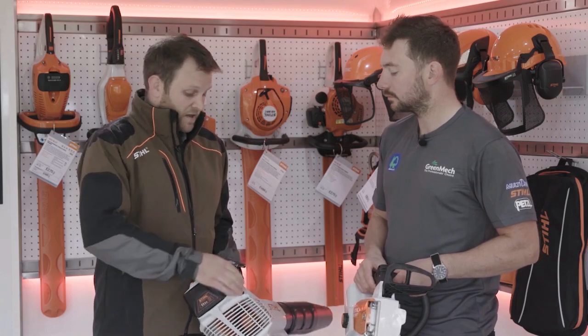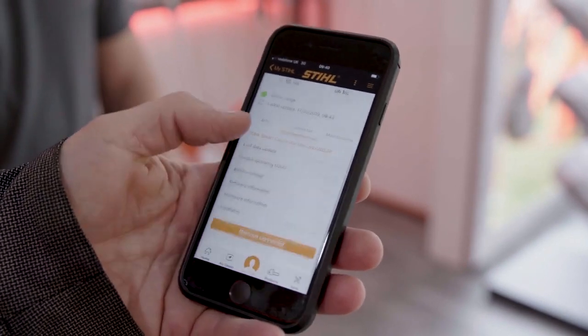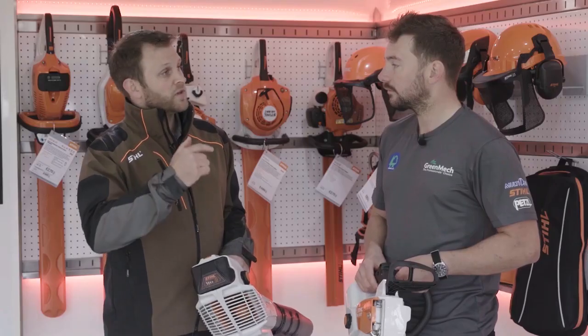It's all done through the Stihl app. The Stihl app is already available at the moment. We'll be adding to it in the summer with the functionality to add a Stihl connector to it. The Stihl app will actually show you which tools you own, and you add the connector through the Stihl app and put it on your tool, so you can see all the tools you own and see all their run times.